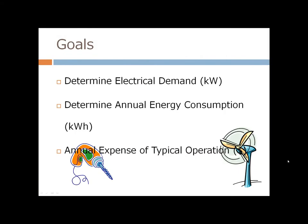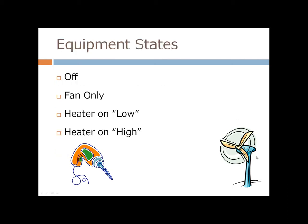Back to our goals: we were attempting to determine the electrical demand in kW or Watts, the annual energy consumption in kWh, and translate that into an actual expense. The four main states we discussed were off, fan mode, and then low and high settings for the heating element. Off read zero amps, fan only read 0.24 amps, and the low and high settings read 9 and 11.44 amps respectively.